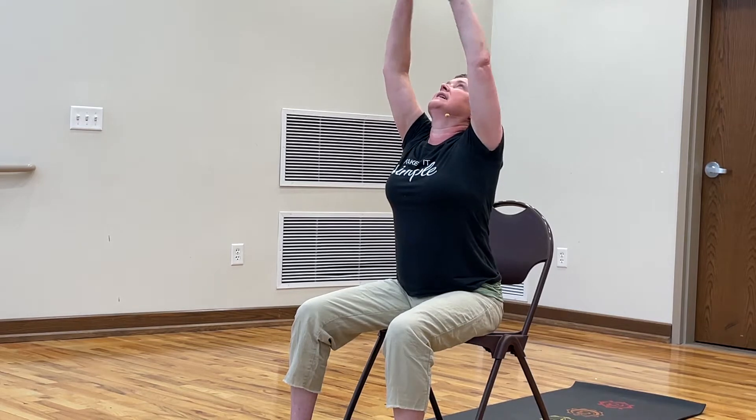On the next breath, go ahead and start to roll up slowly, bringing the head up last, continuing with the outward reach and up over our head. Exhaling.